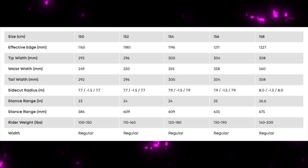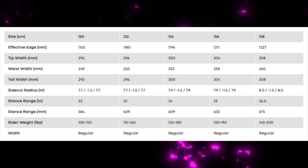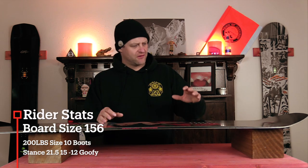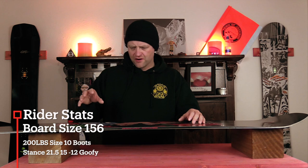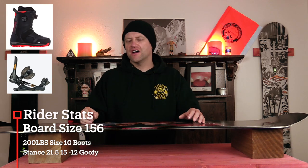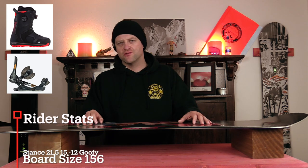This board is available in 150, 152, 154, 156, and 158. I rode this board at Copper Mountain on a sunny bluebird day with moderate winds, cooler temps. There was chunder heavy pow where you could find it, fresh corduroy, a little bit of ice, and I rode it with my Rome Black Label bindings and my K2 Thraxis boots.